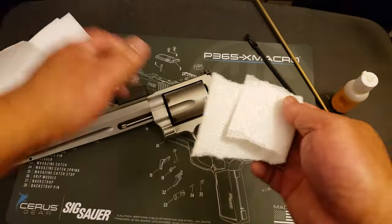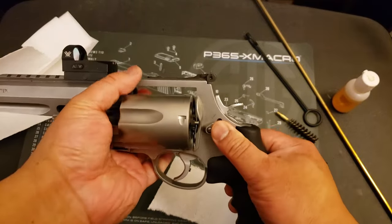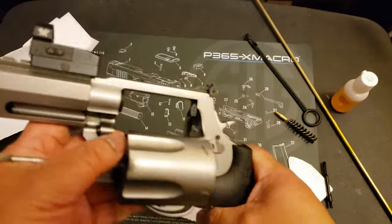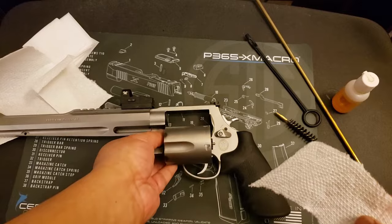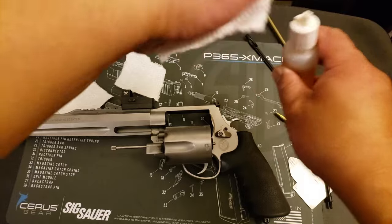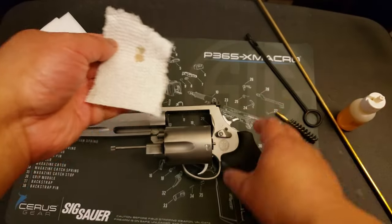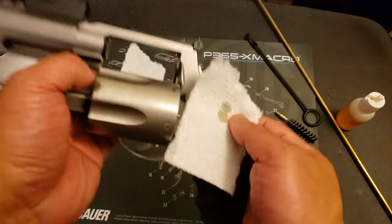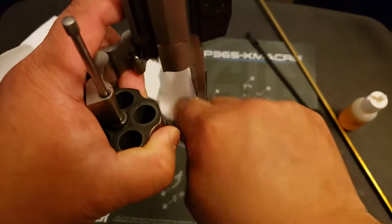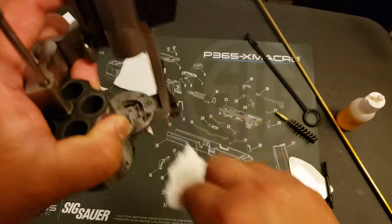First thing I like to do, use some paper towel and just kind of wipe down the gun. It's empty, of course. You can see there, it's gotten kind of dirty. So what I'll do is just put a little bit — just a drop of Ballistol right there. Well, technically that was two drops, but whatever. And what I'm looking to do is just get rid of the loose gunk. See that? That came off really easily.